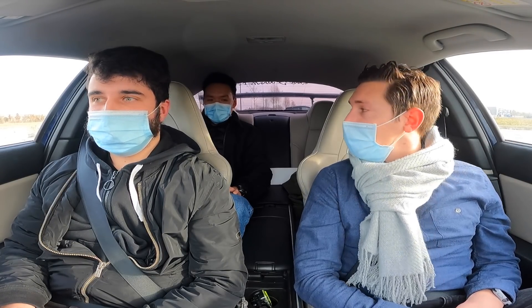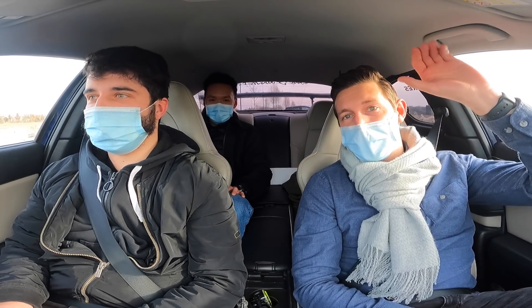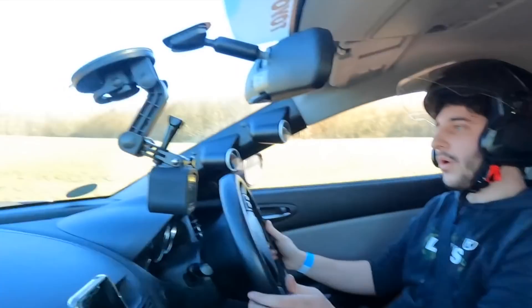Merci les gars, merci encore à toi Mathias et à Piroune de nous avoir accompagnés. Merci à toi. Je vous dis à la prochaine. C'est beau, c'est génial !